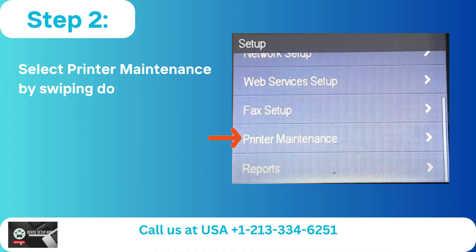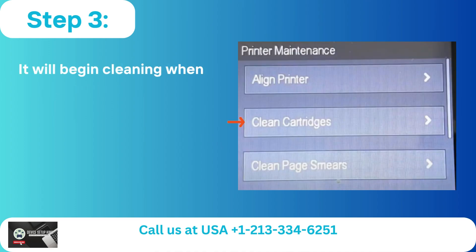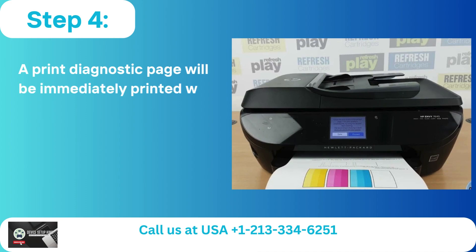Step 2: Select Printer Maintenance by swiping down. Step 3: Choose Clean Cartridges — it will begin cleaning immediately. Step 4.